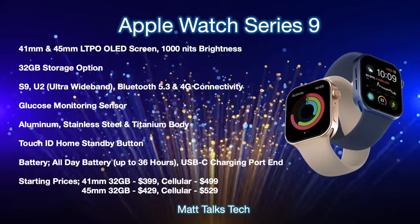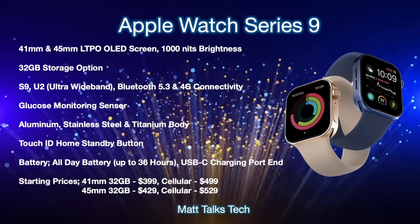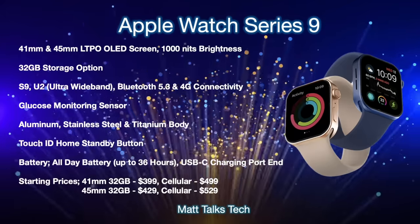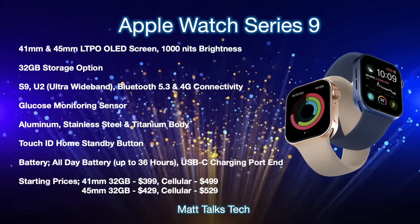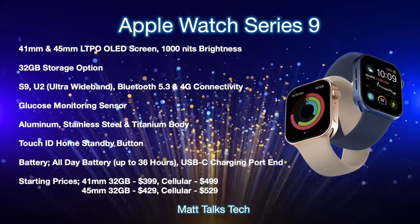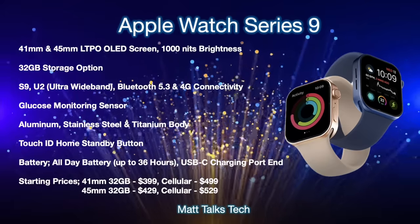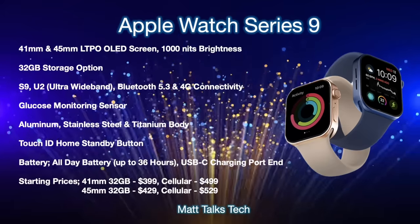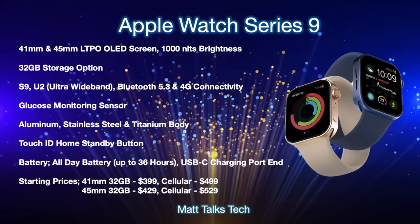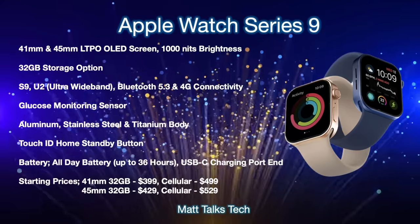For pricing, the 41mm Bluetooth model starts at $399, while the cellular version is $499. The larger 45mm Bluetooth model is $429, and the 45mm cellular version is $529.